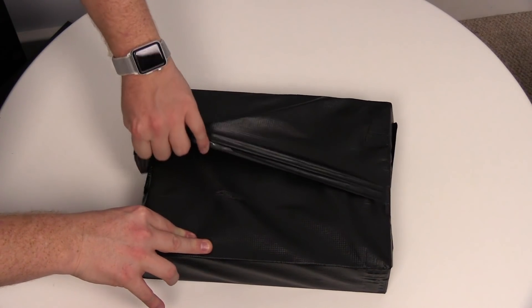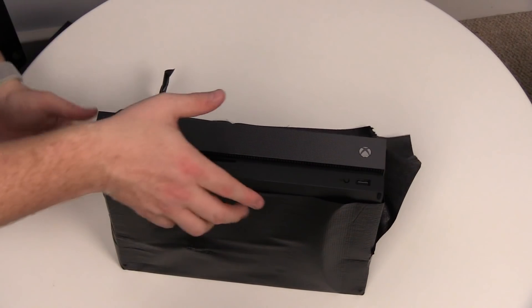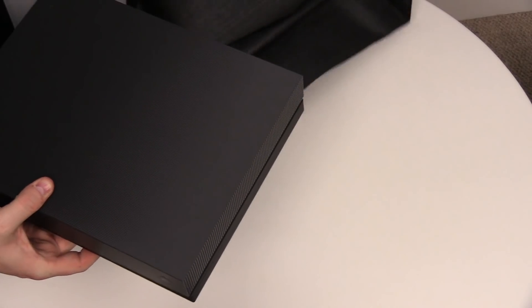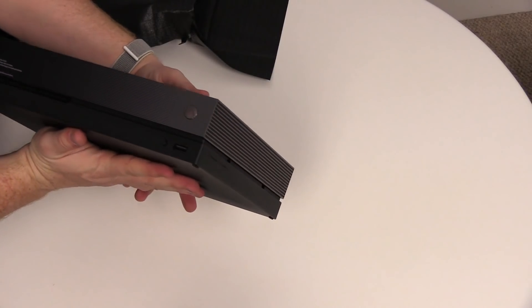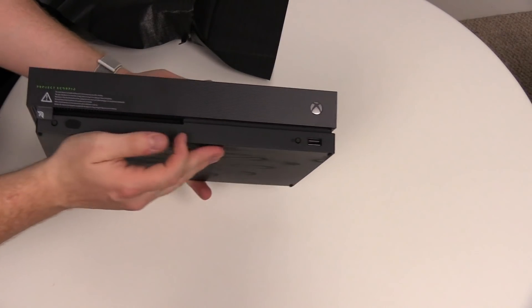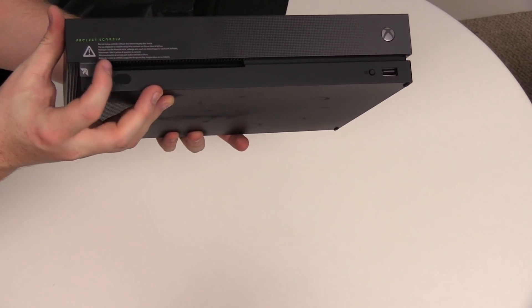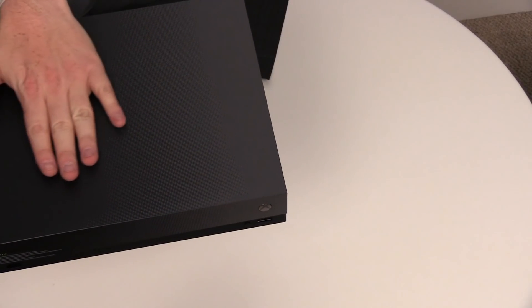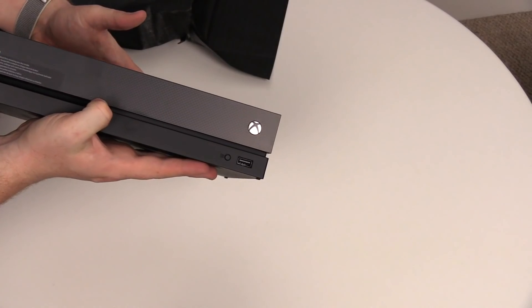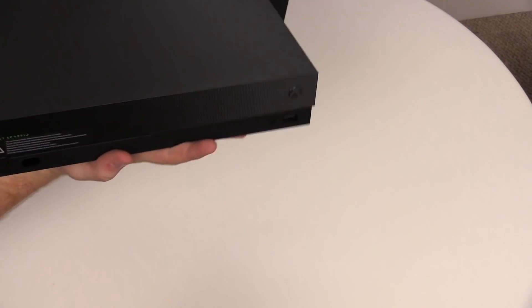We're going to take off the little foam packaging here. It's on its back — let's pull it out. There's a little cheeky look. So there's the front. We've got the power button there, we've got the sticker which you can remove, and it says Project Scorpio there, which means it's the Project Scorpio Edition. One thing I've not seen in other videos — I'll try and pick it up so the light can see it — but this is a textured finish on the top. Really nice. I'll try and zoom in so you guys can maybe see that, but man, it looks really cool.